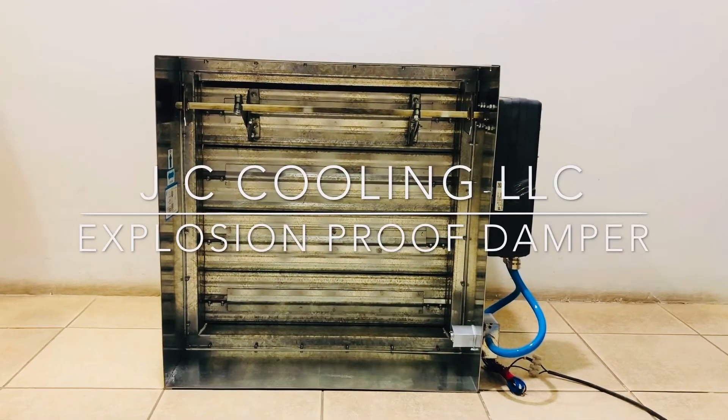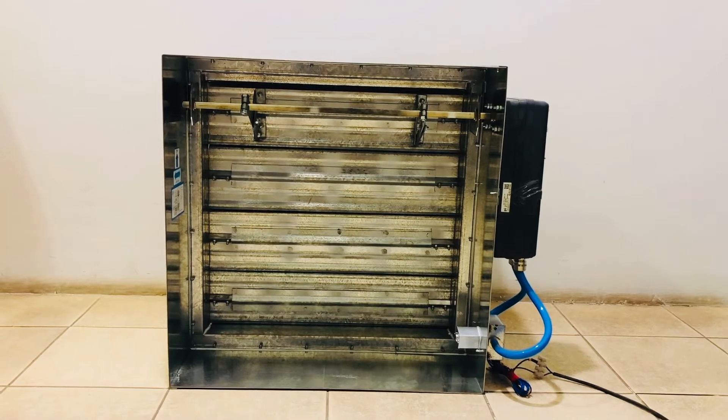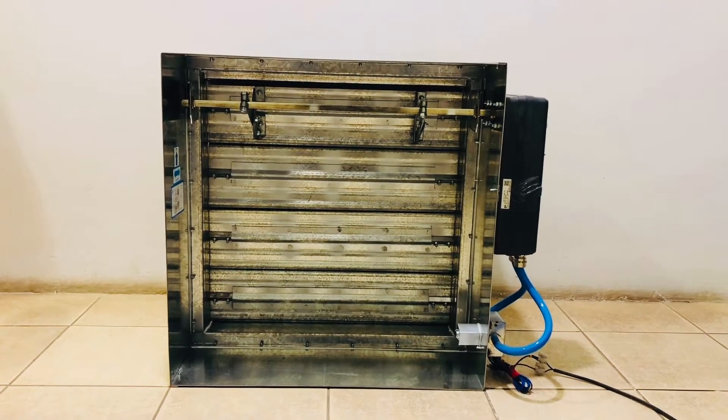JC cooling explosion proof damper with Aitex approved actuator. Now we will show you the demonstration started.